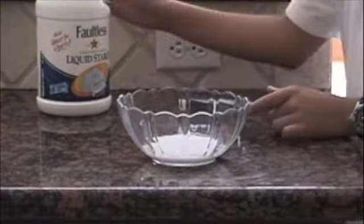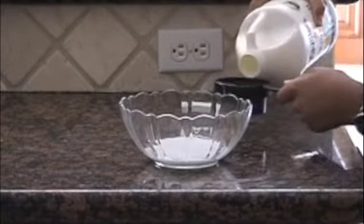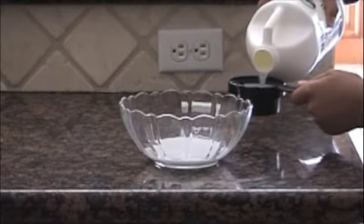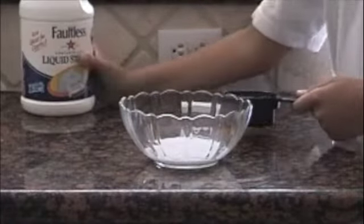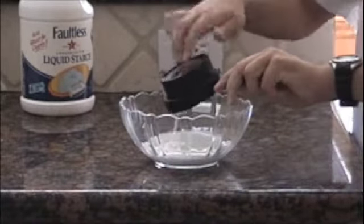Now you're going to take your liquid starch or borax — you can use either one. I only have starch. Pour it in the measuring cup again to one-third cup. If you want to be not precise, you can just pour what you think is one-third cup.